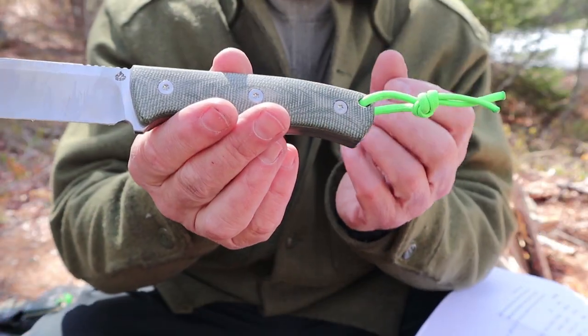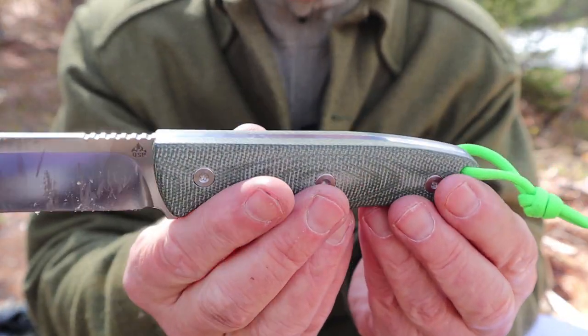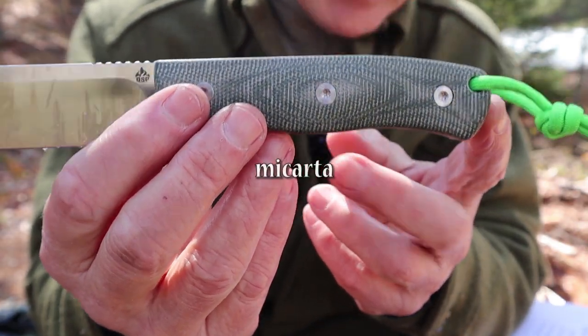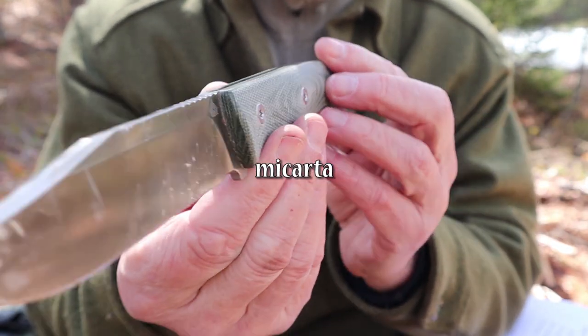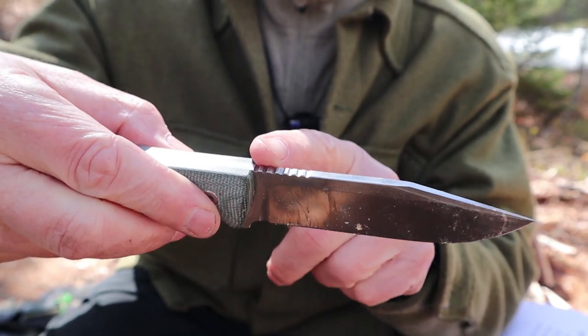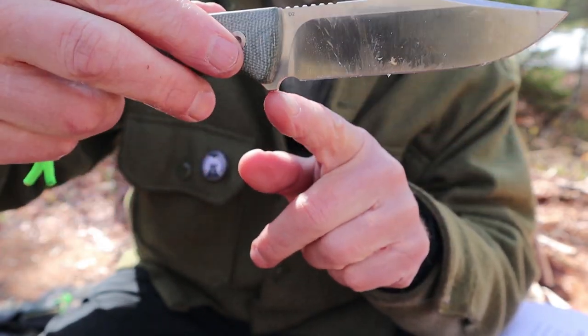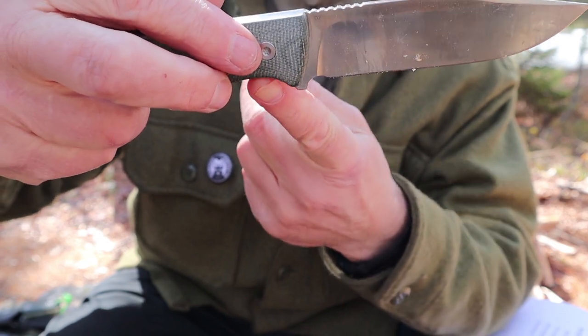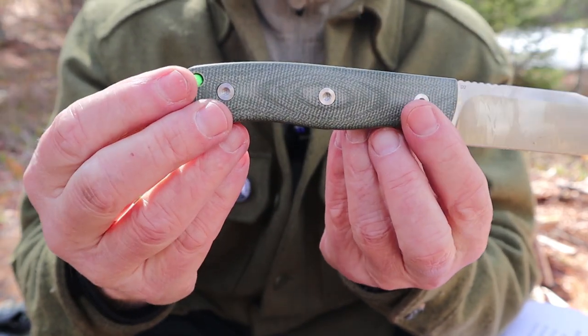I will give you close-ups of the version two and compare it with the version one so you can see what that improvement is all about. Let's get started. I'll just bring it in and show you the knife close-up. You can see that it has a really quite nice G10 handle on it. Clip point design, jimping on the back, sharpening choil here, a little bit of a guard and finger choil down here, lanyard hole.